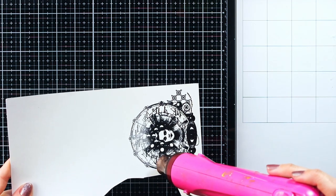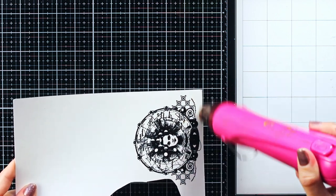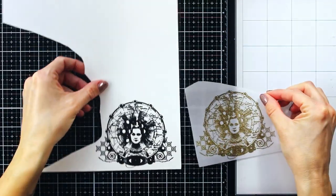I have heat embossed the same image twice — once with the gold embossing powder on vellum paper, and once again with the black embossing powder on white paper.